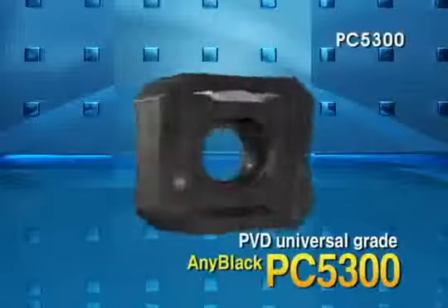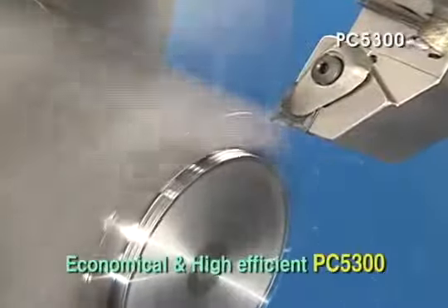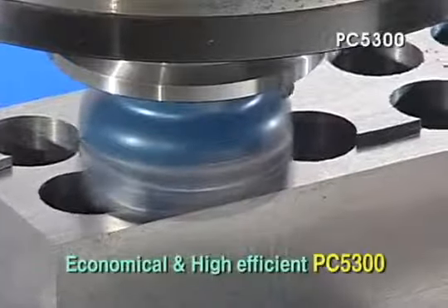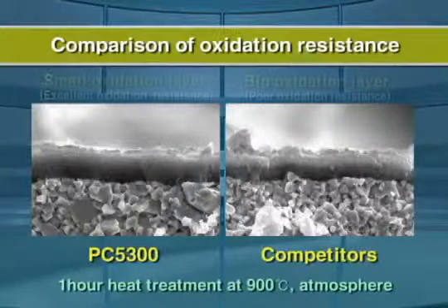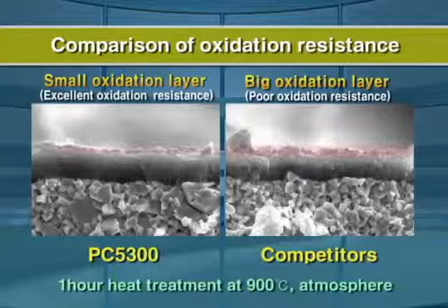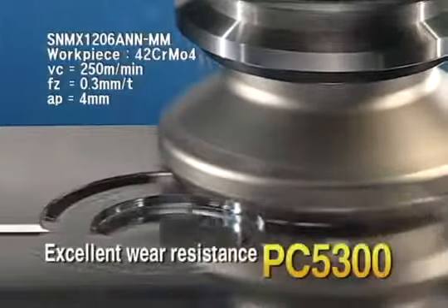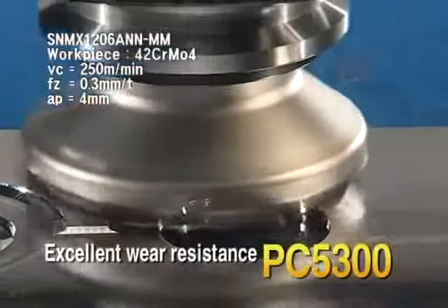The Machining Solution. PVD Universal Grade AnyBlack PC 5300 — Economy and Efficiency. One insert for various workpiece materials. PC 5300 High Hardness and Excellent Oxidation Resistant PVD Coating is superior to competitors because the coating prevents oxidation during steel machining.